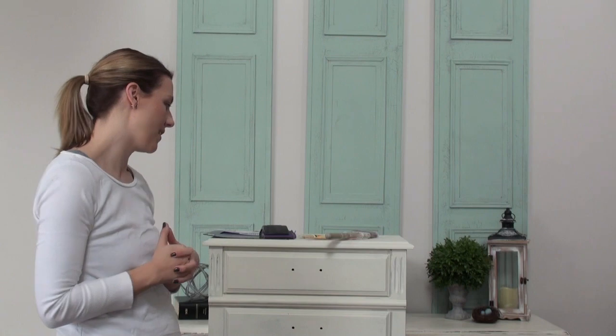Hi everybody! It's Kristina from PrettyDistressed.com and I'm back with part 2 today. We're going to sand our piece — last time we painted it and today we're going to distress it.